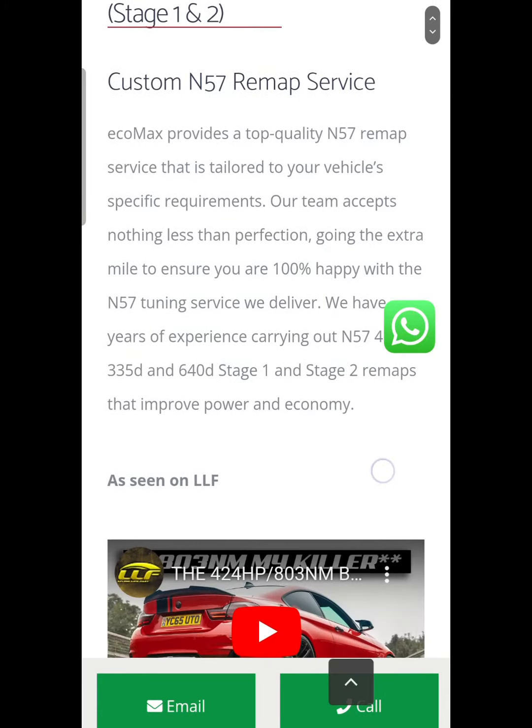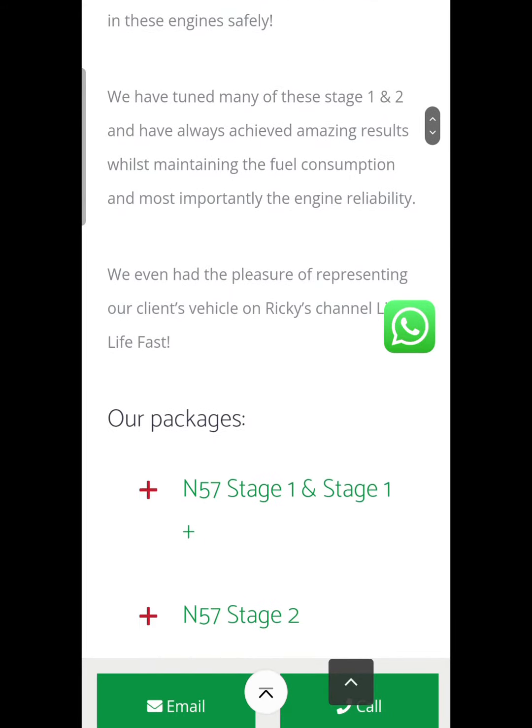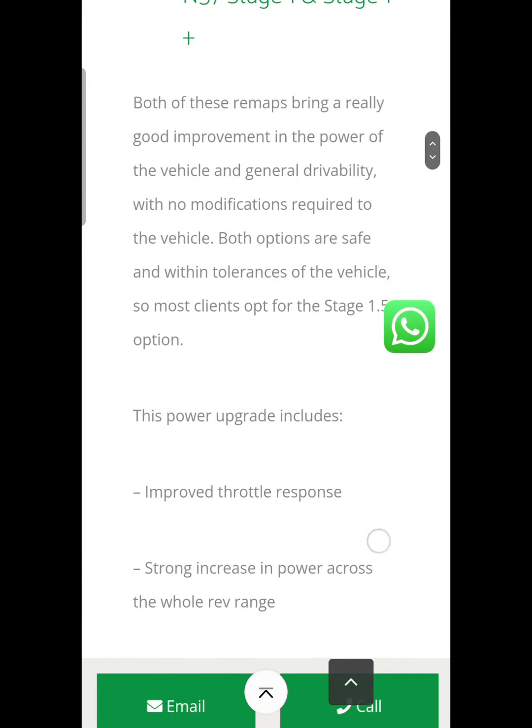As you can see on the test drive, these are absolutely rapid once we've touched on the tune. Oh my god, they impress me every time I tune them and drive them — they pull like a flipping train.